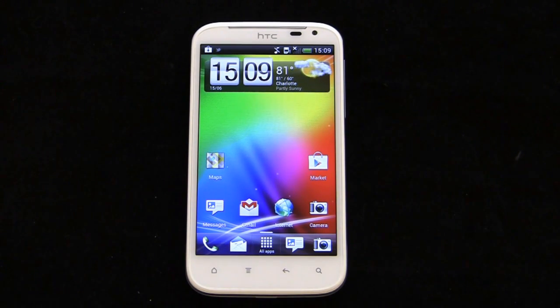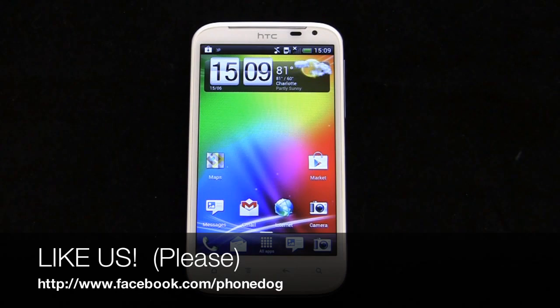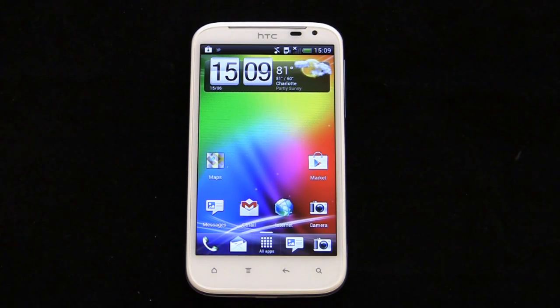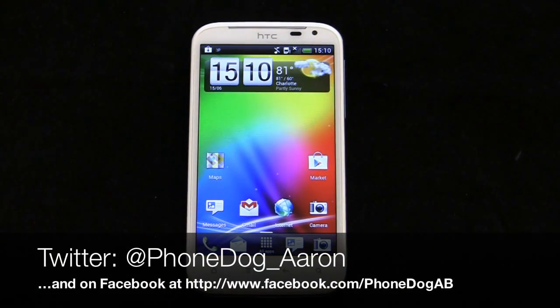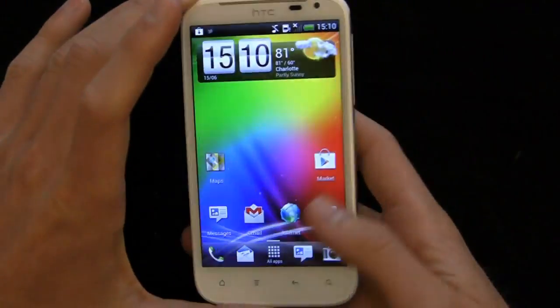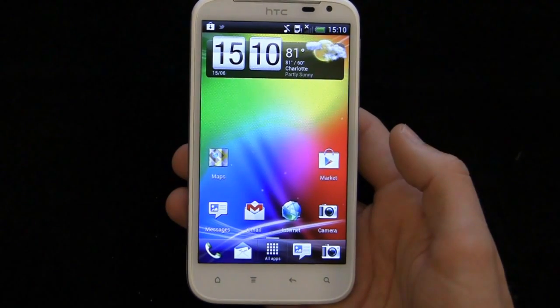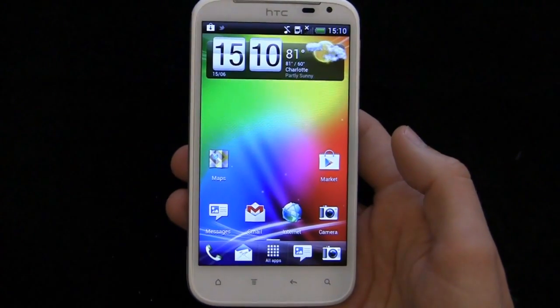Be sure to like us on Facebook — Facebook.com/Phonedog. We're always doing giveaways and talking to you there. Be sure to follow me on Twitter as well: Phonedog underscore Aaron. Let me know if you've gotten the Ice Cream Sandwich update on your device — if you love it, hate it, or if it's made your device faster or slower. Phonedog underscore Aaron on Twitter. Thanks for watching. Much more coverage to come on the Ice Cream Sandwich rollout of 2012. We'll see you next time.